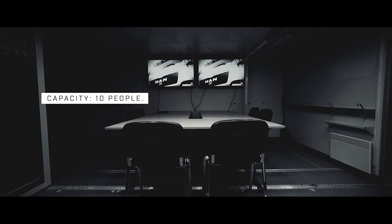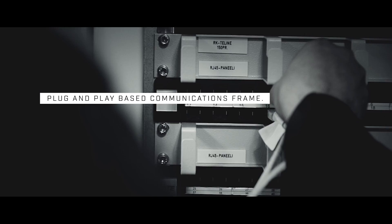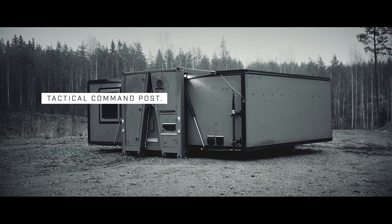COM7 offers a fully functional environment suited for 10 people. The unit has been planned to act as a tactical command center and communications hub when and where connections are crucial.